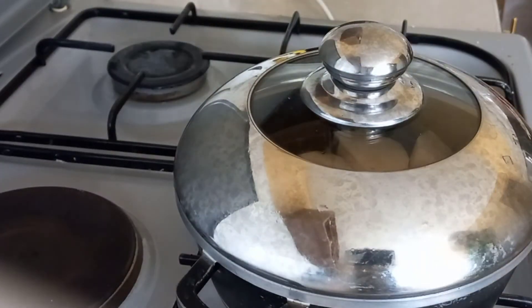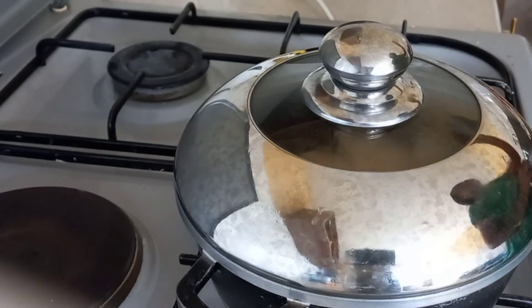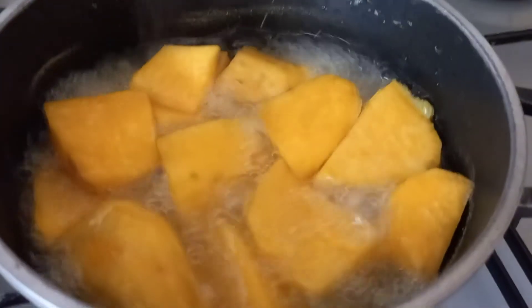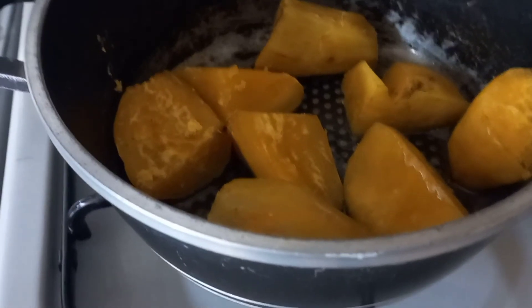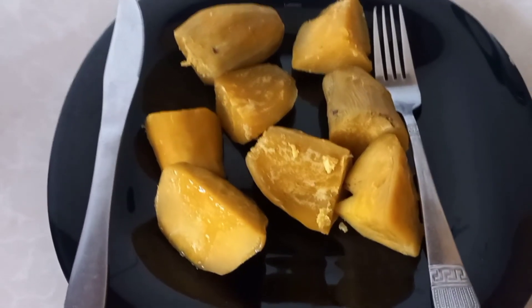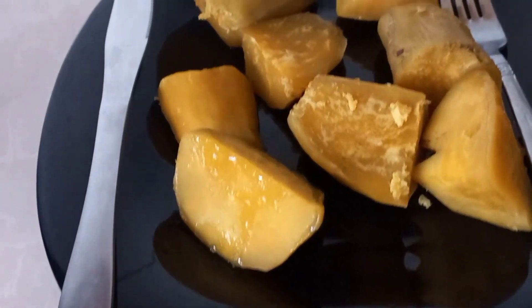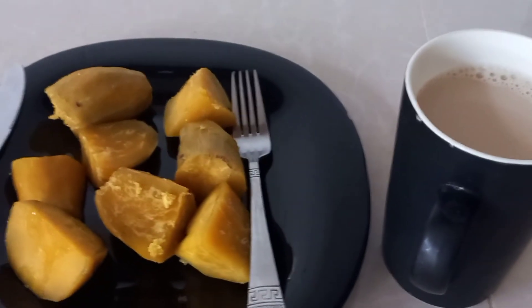Just like arrowroot, sweet potatoes can also help you manage your weight because they give you a feeling of fullness. Sweet potatoes can also help manage your sugar levels in that they release sugar into the bloodstream slowly, unlike other starchy foods. This steady release of sugar aids in controlling blood sugar levels so they do not go too low or too high. Once the water level goes down and you check that they are ready, serve and enjoy with your chai.